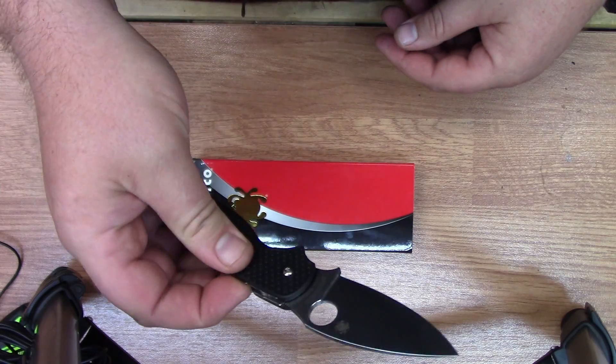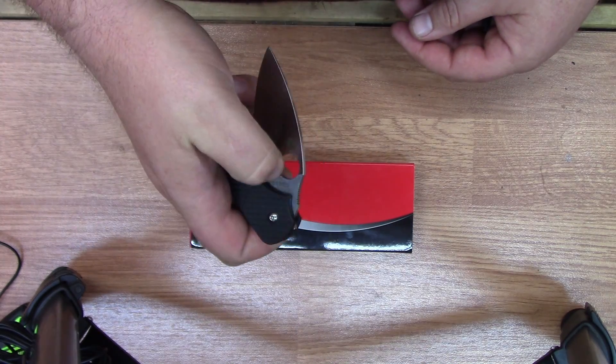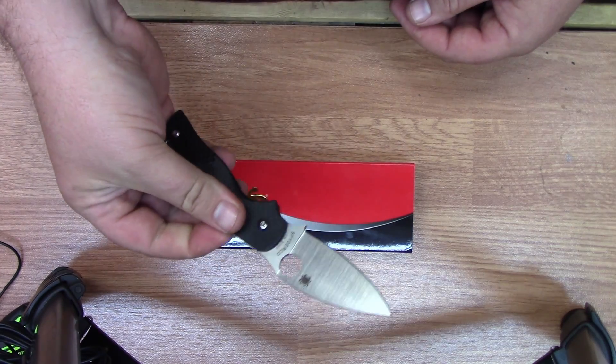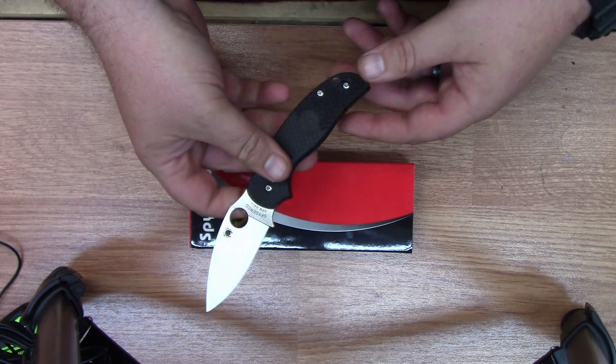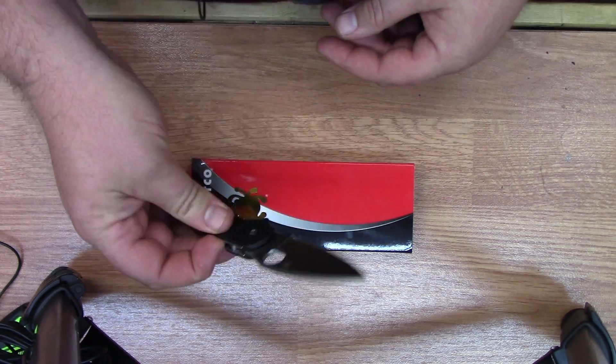This does have the compression lock and falls free right out of the box. This thing is really smooth. Totally liking this knife.